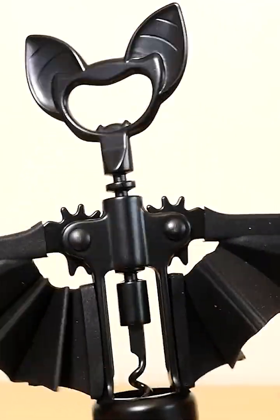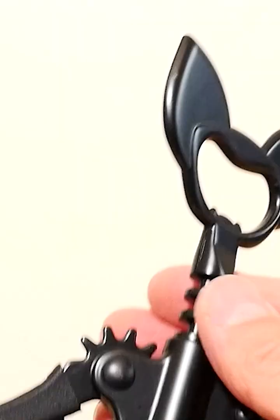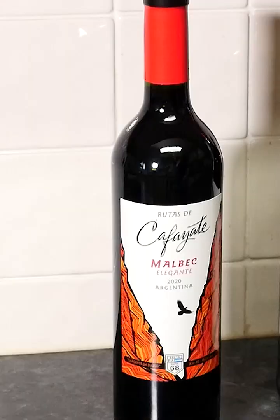Move these arms up and down and it opens up the wing span. The top's got these really cool bat ears, and it's got to be one of the coolest bottle openers I've ever seen. So let's try it out.